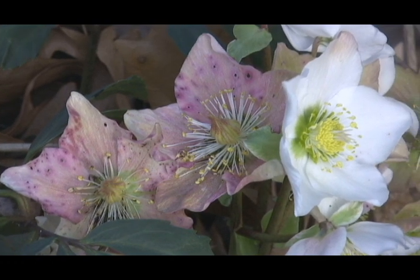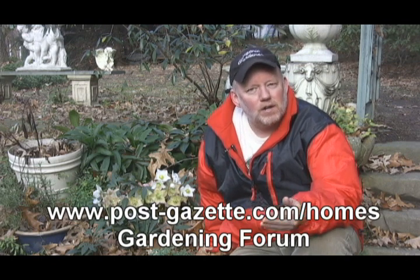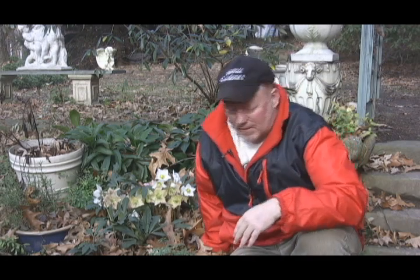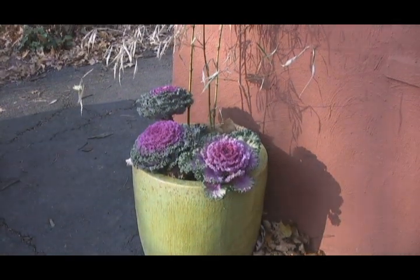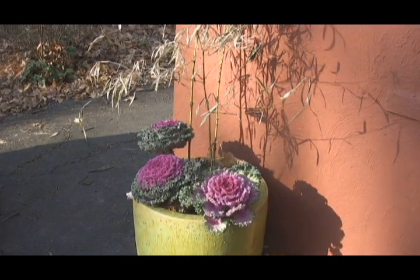It's something you should think about when you're planting your perennial bed for next spring. Now, if you've got questions about what we're doing today, log on to www.post-gazette.com/homes and click on the gardening forum button. We're talking about gardening there, talking about what we're doing here. That's also a place where you can see past videos from Digging with Doug. You can also read my blog and see other videos at the PG members only site called PG+. Now I want to leave you with these beautiful flowering kale out front by the greenhouse. We're just about done in the garden — here it's combined with bamboo. All these plants should be able to stay out here most of the winter.